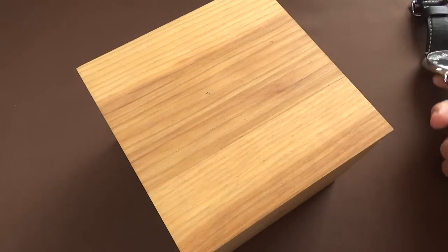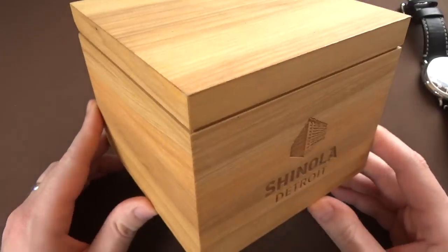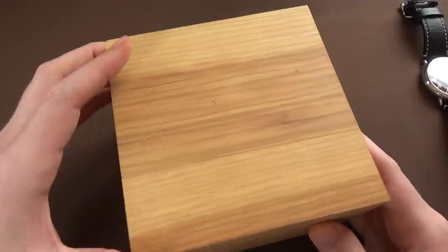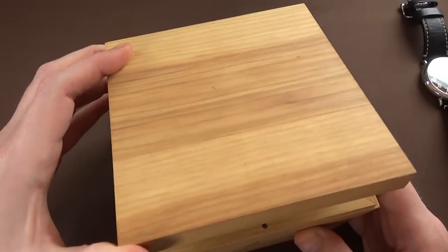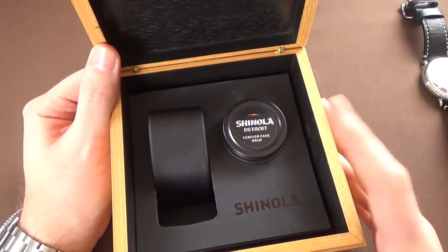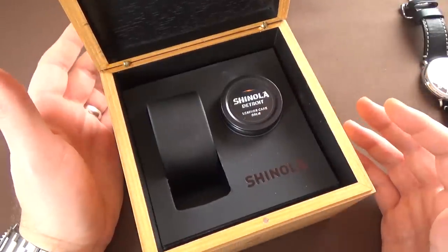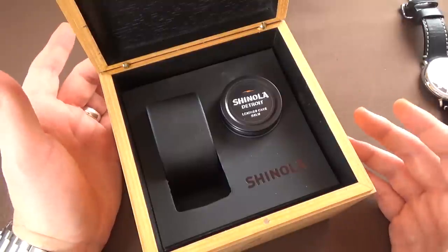The wooden box — just a square wooden box with Shinola Detroit branding — has a magnetic latch holding it closed. When we pop it open, you can see where the watch sits, and there's a little tin of what they call leather care balm. You unscrew the cap and it's basically like lip balm for your leather strap. I've never seen a watch come with something like that before.